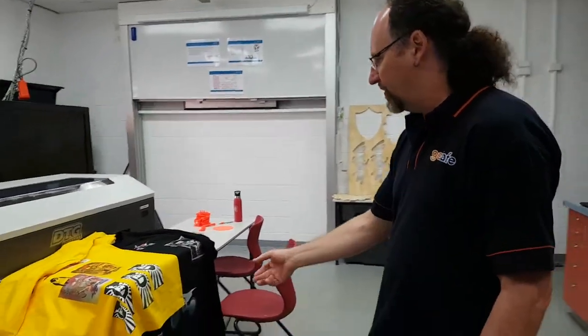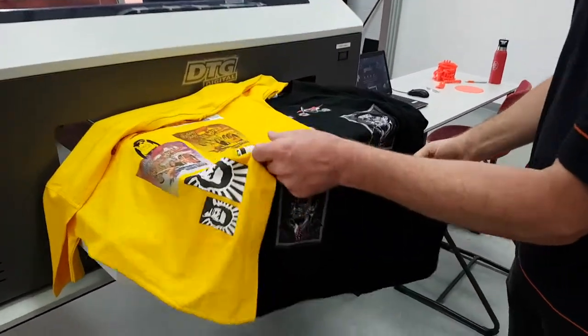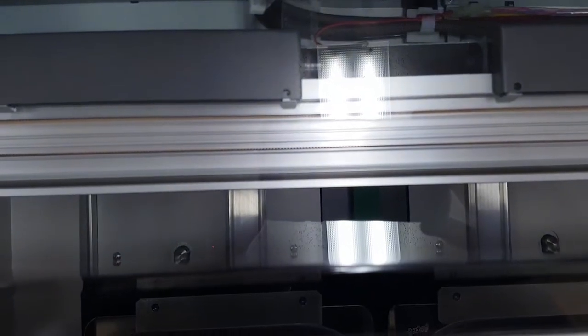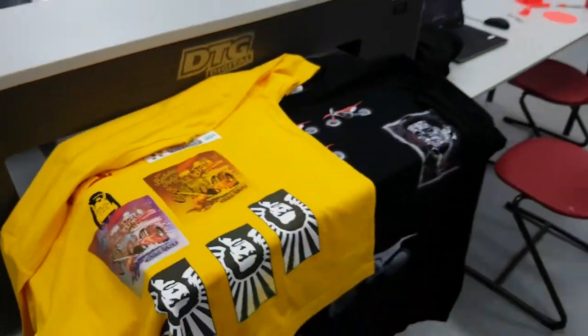Over to here we've got our Direct Garment printer. We've just got some samples of different bits and pieces we've been playing with when we got this machine up and running. We'll be able to print on pretty well anything — cotton bags, pillow covers, tea towels, t-shirts, that sort of thing.